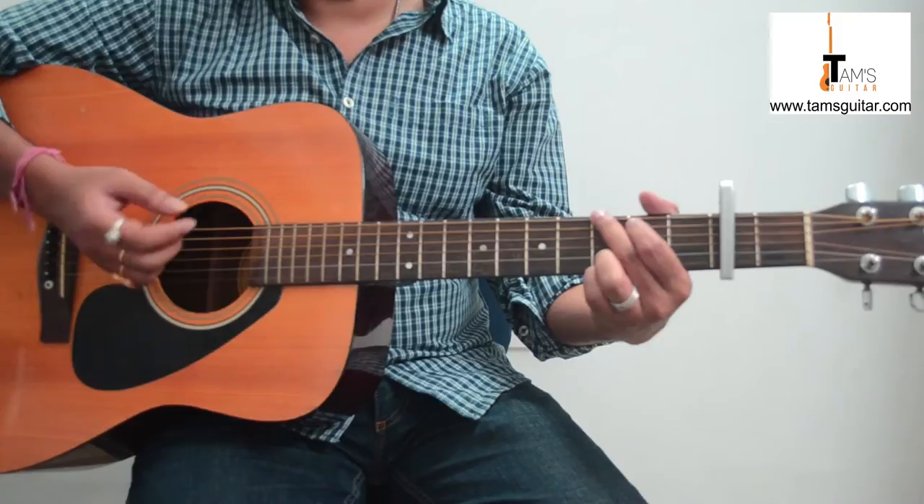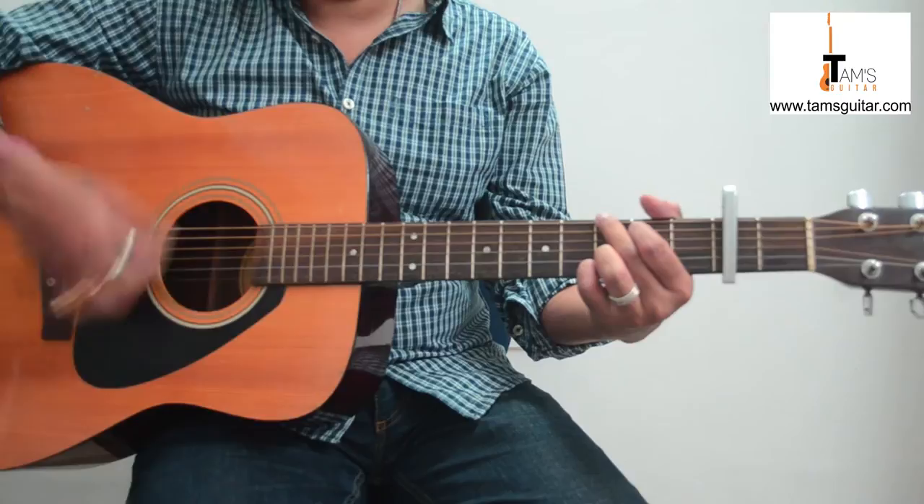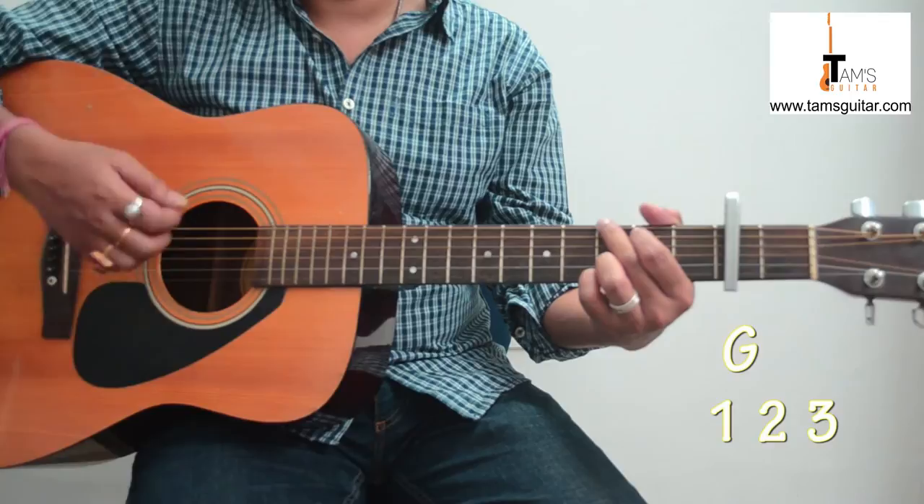Alright, the first part and then the next part. The pattern goes: 1, 2 and 3. So it's: 1, 2, 3 — then 1, 2 and 3. Repeat: 1, 2, 3 — 1, 2 and 3.